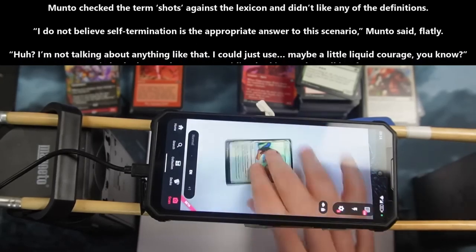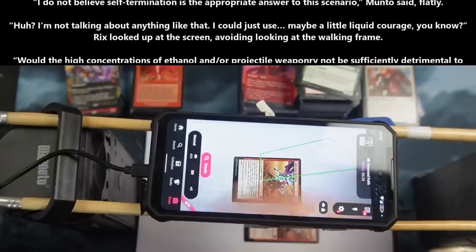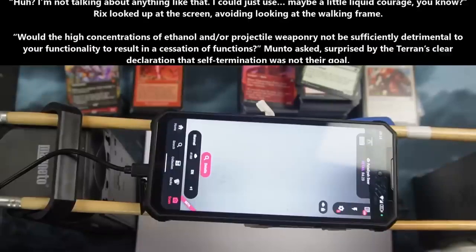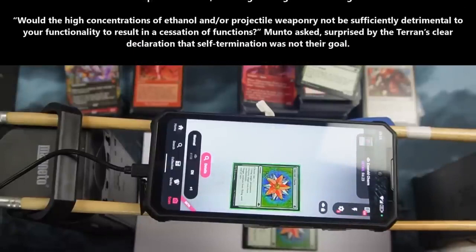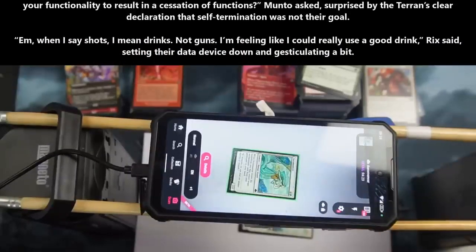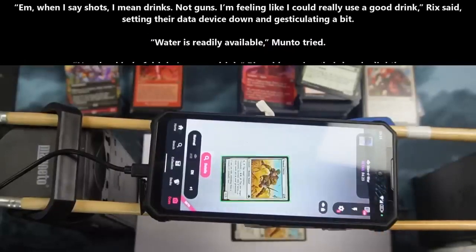"Huh? I'm not talking about anything like that. I could just use a... maybe a little liquid courage, you know." Rix looked up at the screen, avoiding looking at the walking frame. "Would the high concentrations of ethanol and or projectile weaponry not be sufficiently detrimental to your functionality to result in the cessation of functions?" Manto asked, surprised by the Terran's clear declaration that self-termination was not their goal. "When I say shots, I mean drinks, not guns. I'm feeling like I could really use a good drink," Rix said, setting their data device down and gesticulating a bit. "Water is readily available," Manto tried.